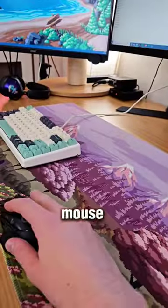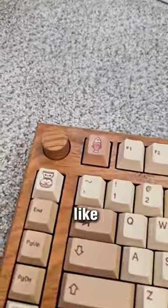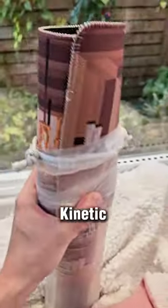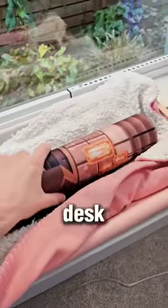I've been told in this tube is a mouse pad for people that like coffee. What? This is from Kinetic Labs, and it's my coffee shop desk mat.